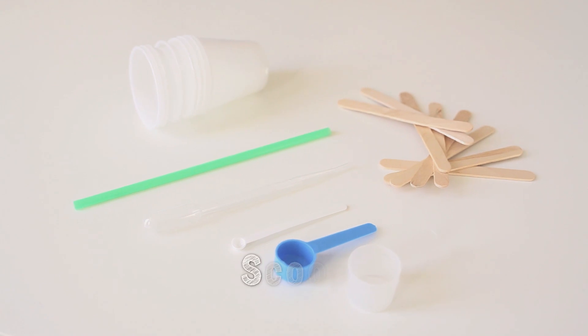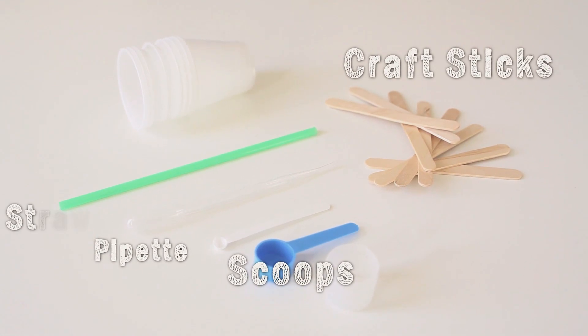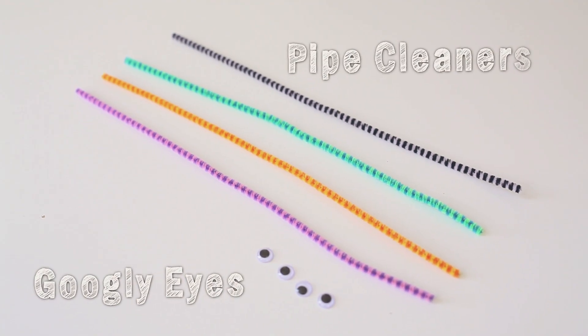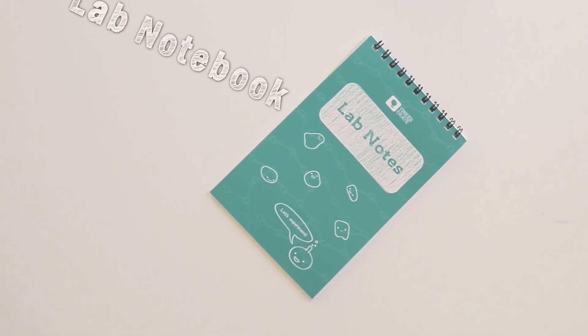Let's take a look at the tools now. You get three scoops in different sizes, a pipette, craft sticks to stir, a straw to experiment with, and a bunch of mixing cups. You also get some googly eyes and pipe cleaners for a fun extra activity, and a bonus slime lab notebook to track your observations.